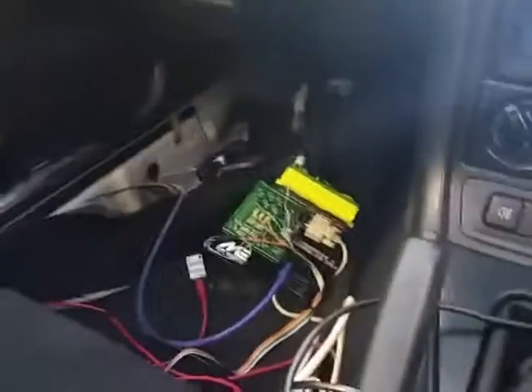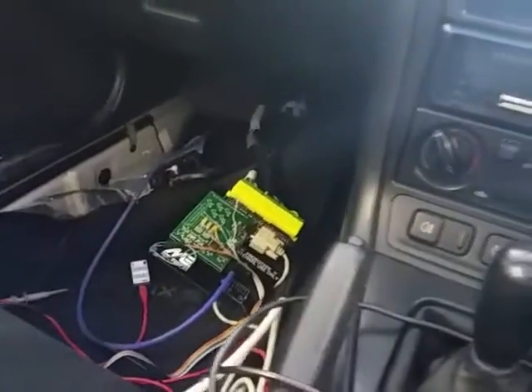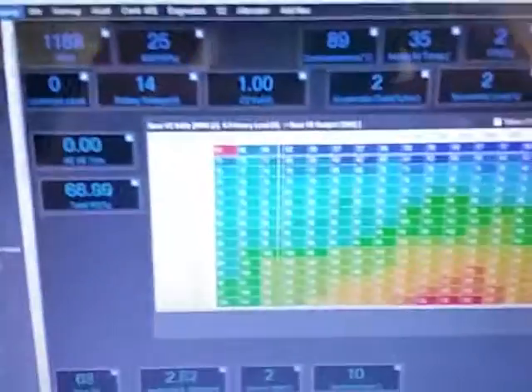The ME221 plug-and-play will be available in about a month's time. It fits the factory case, it plugs in, starts, drives, and acts OEM. Cheers.